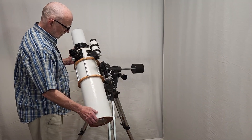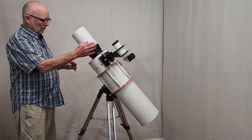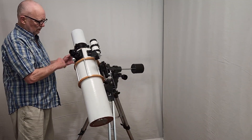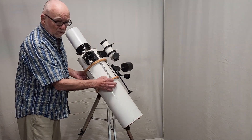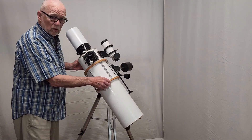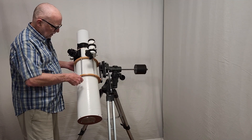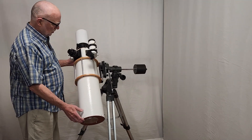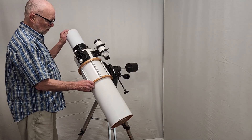Let me show you a few things about the way this telescope works. First of all, it's on an Altazimuth mount. The tube doesn't actually rotate within the cradle, so this would be very inconvenient on an equatorial mount for that reason, because you get into some very strange positions. But it's beautiful on an Altazimuth mount like so.